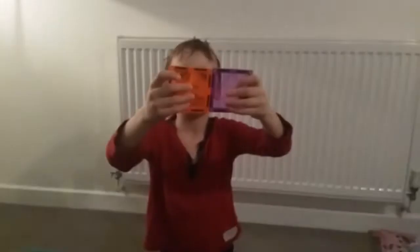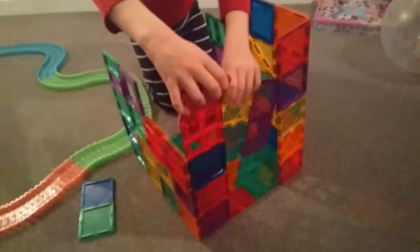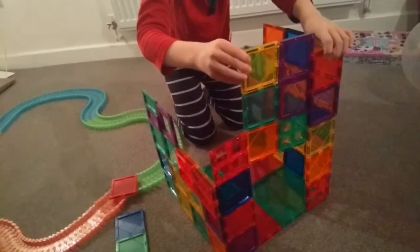And then it connects to each other, and you can make a cube or something. Think it's not the masterpiece I made. So what kind of shapes can you make?